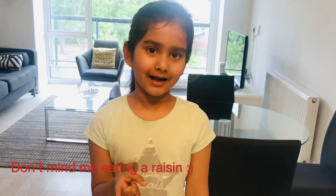Hello everyone, welcome back to my channel. If you are new, don't forget to subscribe, like and share.